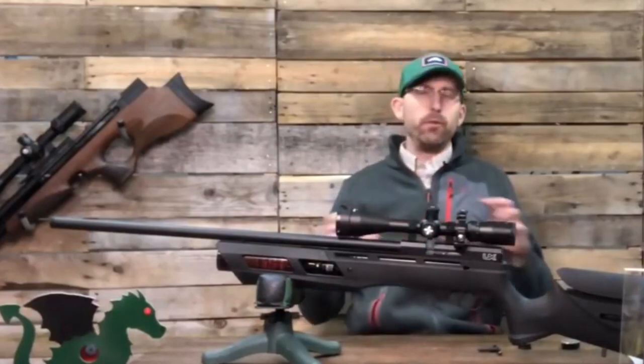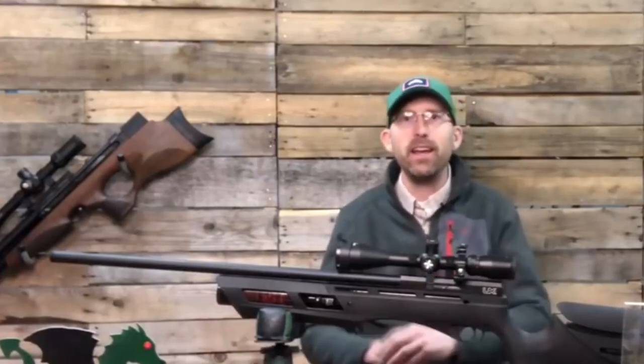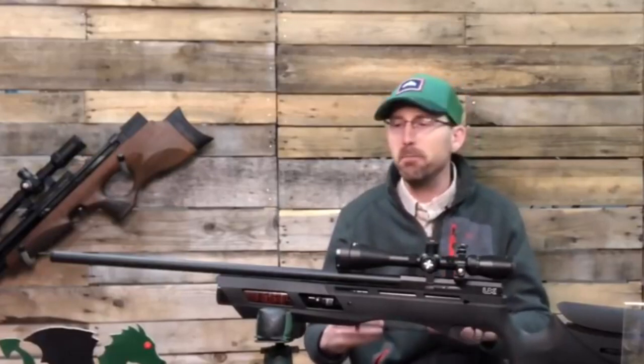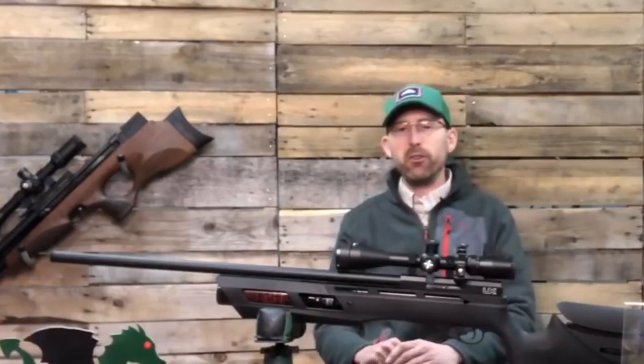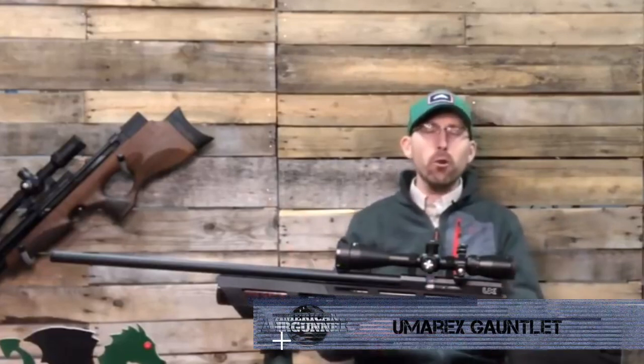Well airgunners, first and foremost before we get into this review, I want to take a moment to thank each and every one of you for continuing to hit that subscribe button. It helps me bring you products like this one today and really lets the companies know that you enjoy what I'm doing. So without further ado, I want to talk about the Umarex Gauntlet.